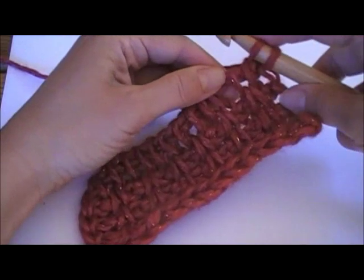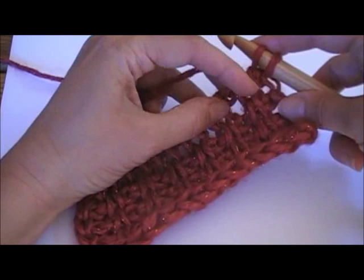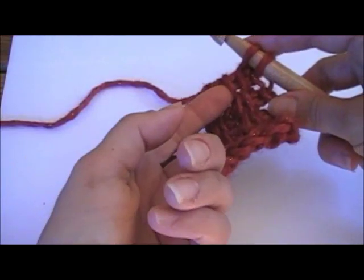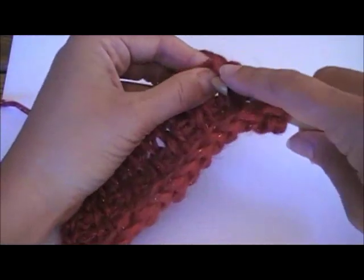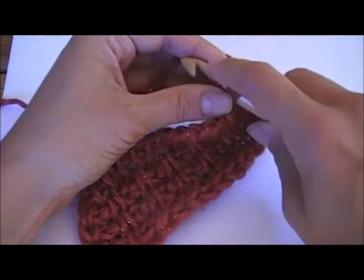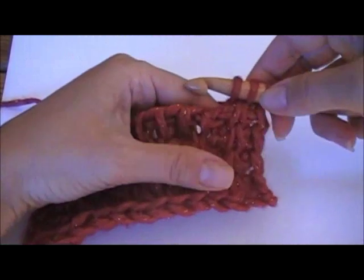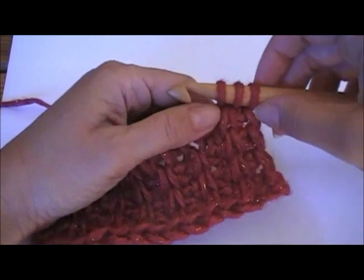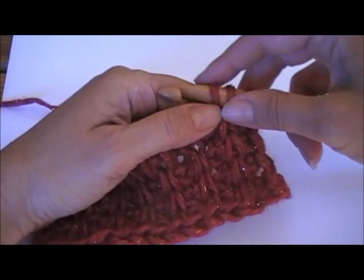Now here is the trickier one — Twisted Tunisian Simple Stitch also works through the vertical bar, but you are going in from the opposite direction, from left to right. To maneuver your hook in that way takes a little maneuvering, and sometimes I use my fingers to help out. By going into that stitch from the left to the right, it makes the stitch lean towards the right.